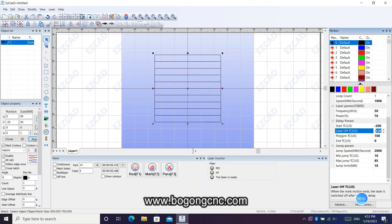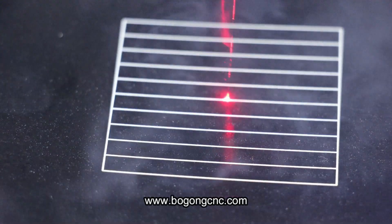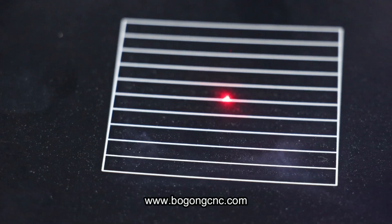So we need to change this number. This means this time is for the laser delay after finished marking.